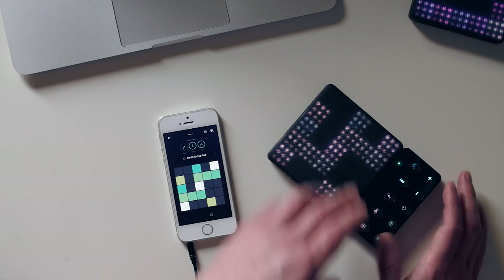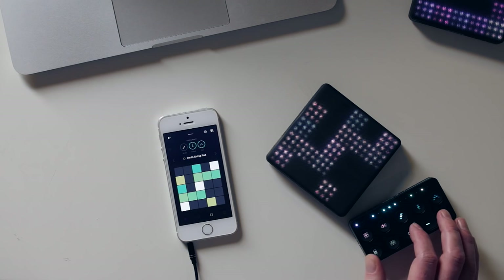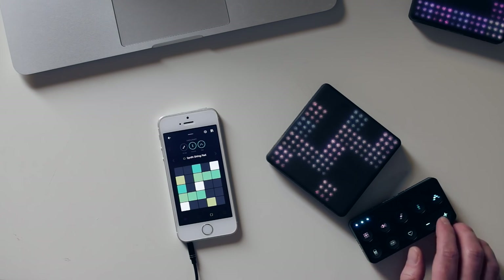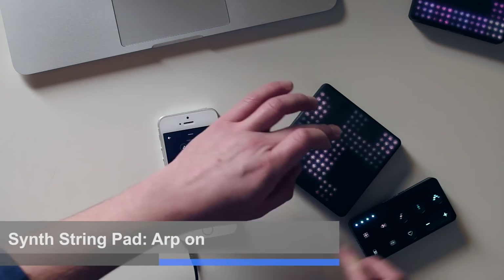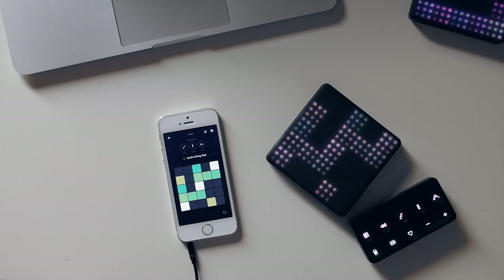It's got this nice little feature of these lights along the top which will show you scale or chord shapes, or the arp type. So you do have a bit of visual feedback - you might not know exactly what something's called, but you know where you are in the menu as it were. So you can change your scale and play around.